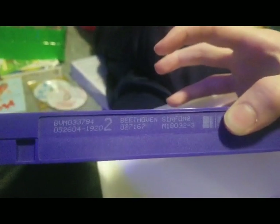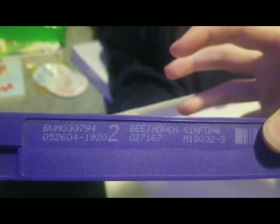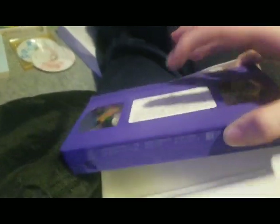And if you watch my opening — I don't even know when I'll upload it — the date was 5/26/04, which I think is June or May. I actually forgot. That's a little embarrassing.